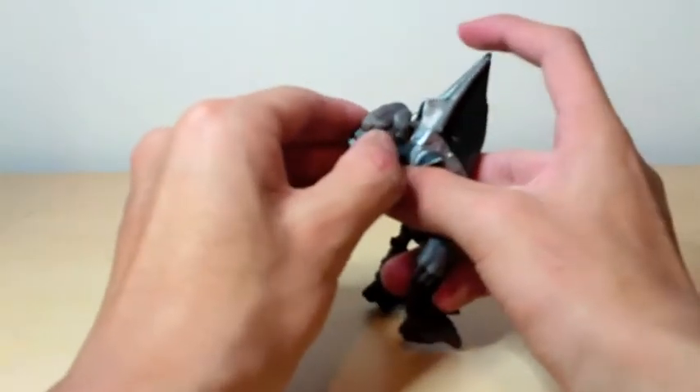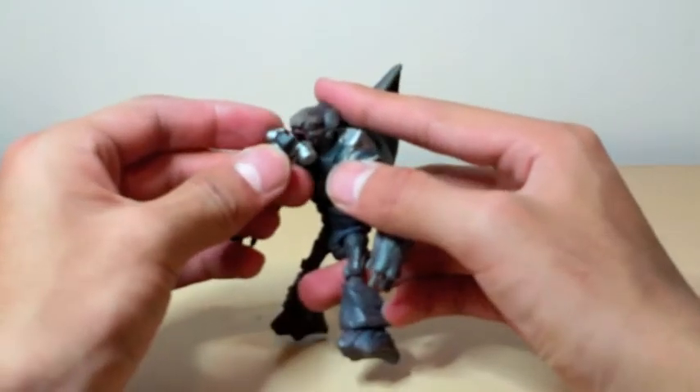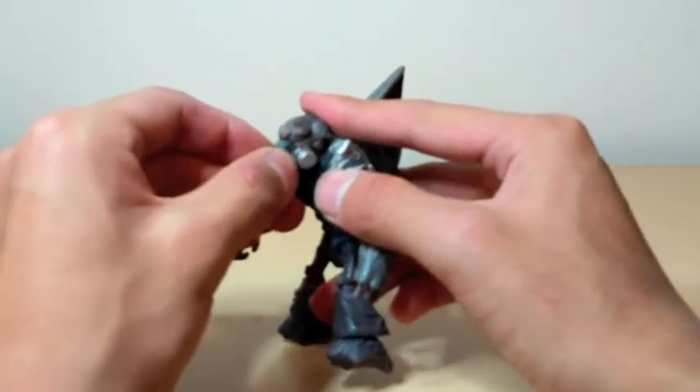His mask does come off, like Halo 3 grunts. I like it — I like the Halo 3 grunt masks way better than the Halo Reach grunts.